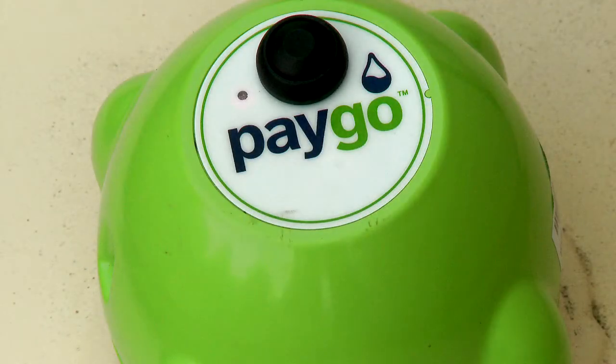Congratulations! The PAYGO Gremlin is successfully connected to the home Wi-Fi network. The final steps will set up the tank to transmit the tank levels.